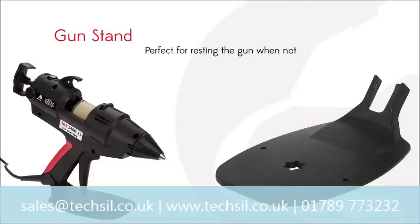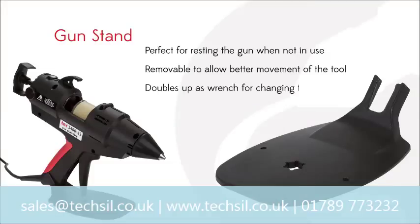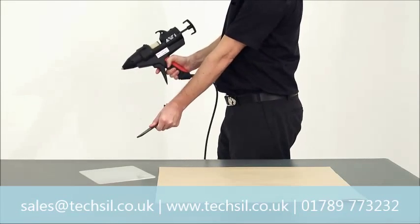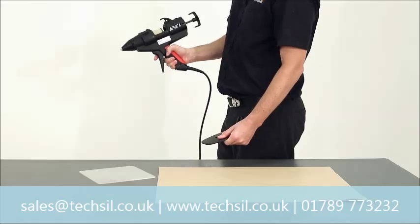This gun also comes fitted with a stand, perfect for resting your gun when it's not in use. Even better, the stand can be detached so that the gun can be used in less spacious areas,